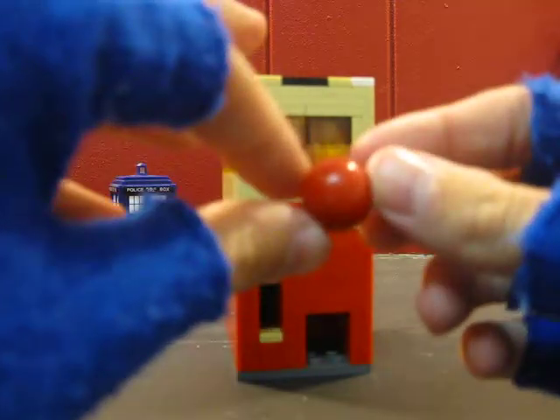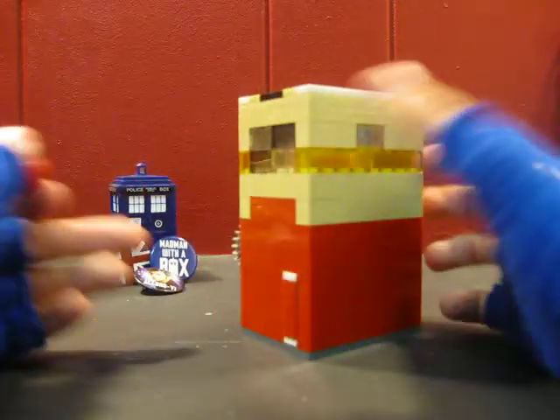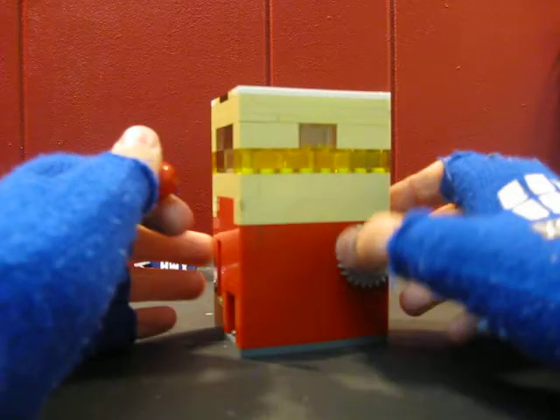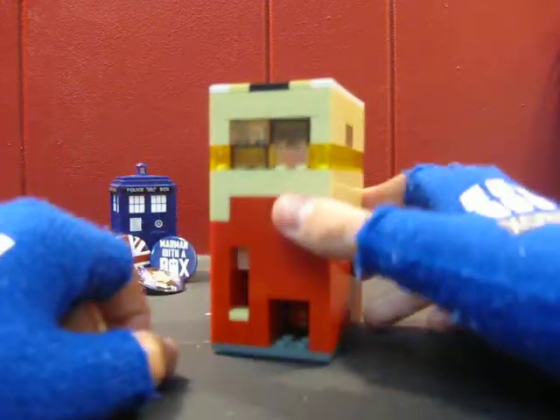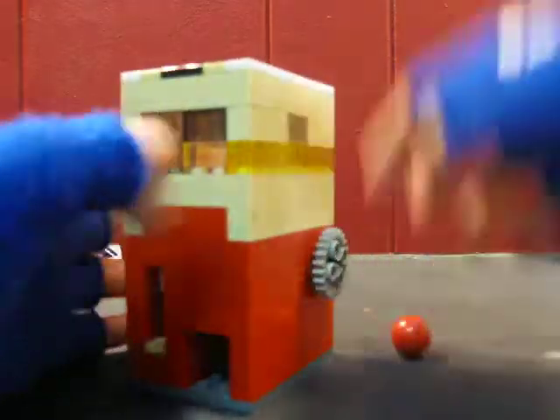It's a very simple machine. I had fun building it and doing a class speech on it. That was fun — lots of fun. Speaking in front of all the classmates, you know.